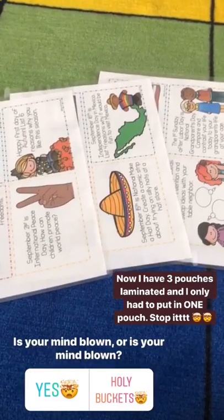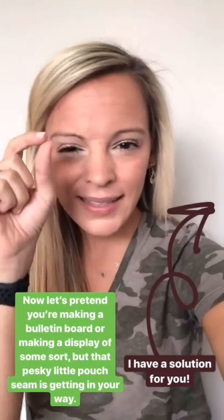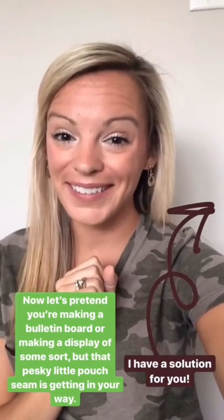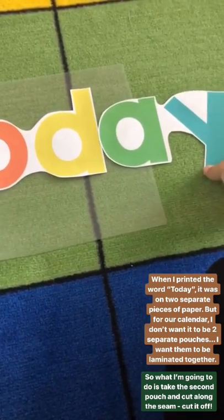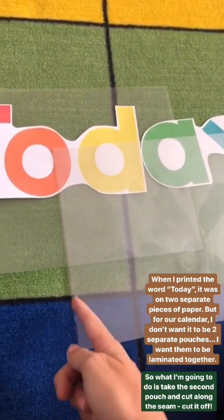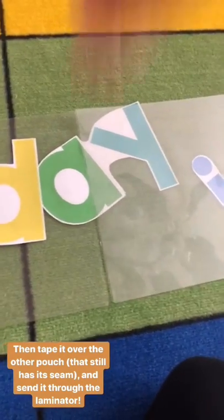Is your mind blown? Now let's say you're making a bulletin board or putting up some words you want to laminate, and that pesky little seam on the lamination pouch is giving you trouble — splitting up your words and making it look funny. I have a solution. See how the word 'today' is cut because it was printed on two separate pieces of paper? I don't want it to be two separate pieces in a lamination pouch. What I'm going to do is take a second lamination pouch, cut along the seam, tape it over the top, put it together, and send it through.